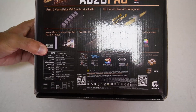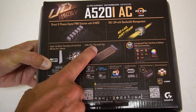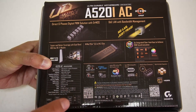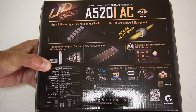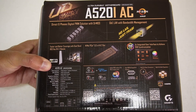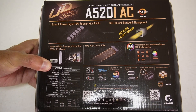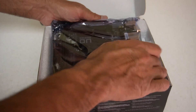The AC in the name is because it has WiFi 5, and the I is because it's ITX. On the back of the box - apologies for the reflections - we can see we have a PCIe 3.0 x4 M.2 slot. This is a PCIe 3 motherboard, and even the PCIe slot is PCIe 3 x16 for graphics cards. It has four SATA ports, two DDR4 slots, two HDMI ports, and one DisplayPort.